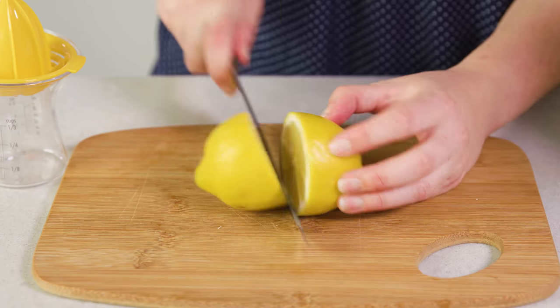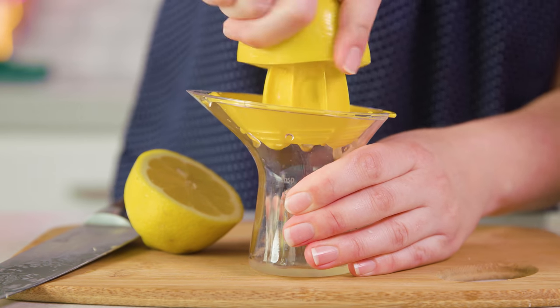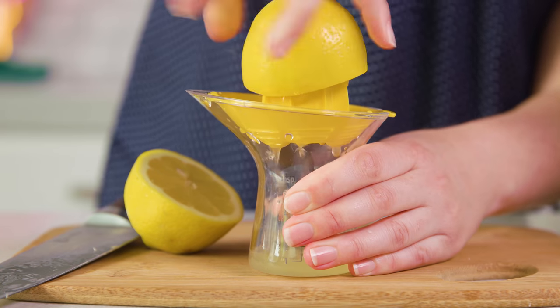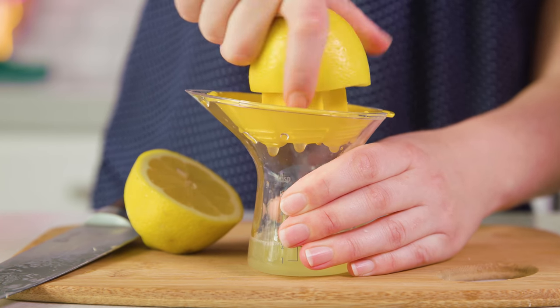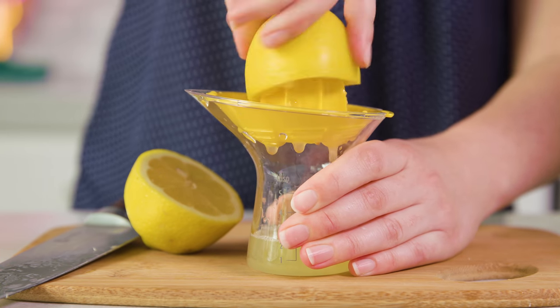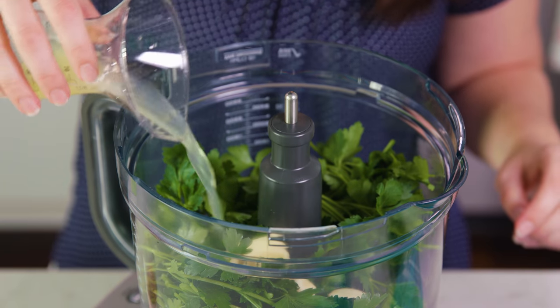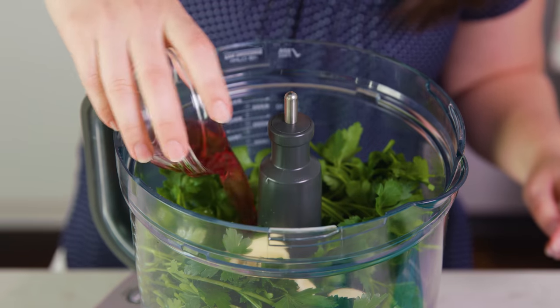Then I'm going to slice a lemon in half and we're going to need to juice it. Each lemon has about 1 1/4 cup, but of course that always varies just a little bit based on the size and juiciness of your lemon, so approximately 1 lemon or 1 1/4 cup of lemon juice. We'll pour that lemon juice into our food processor along with 3 tablespoons of red wine vinegar.